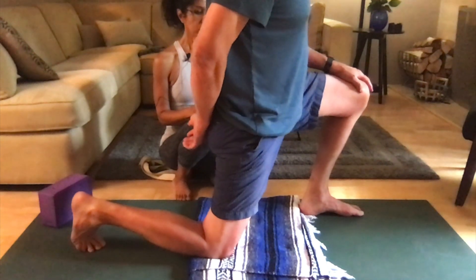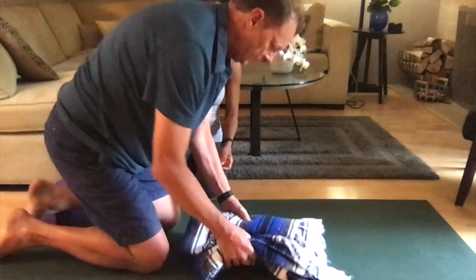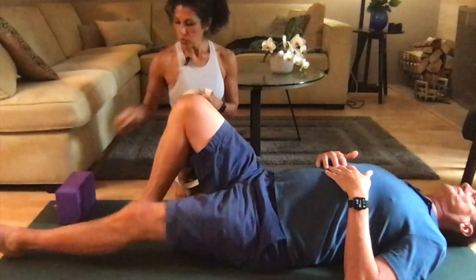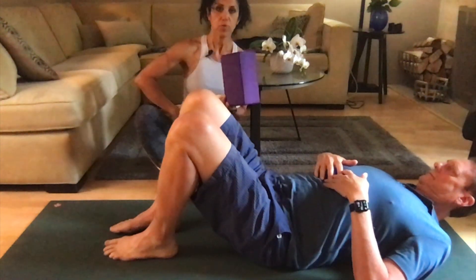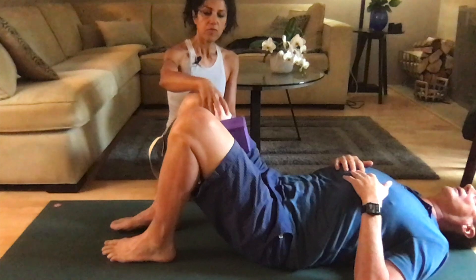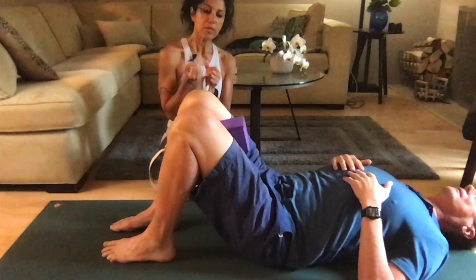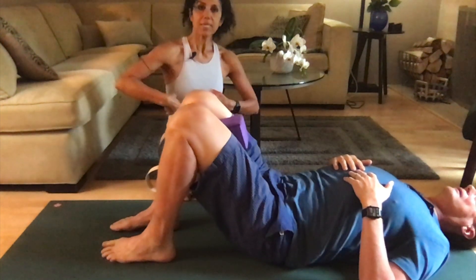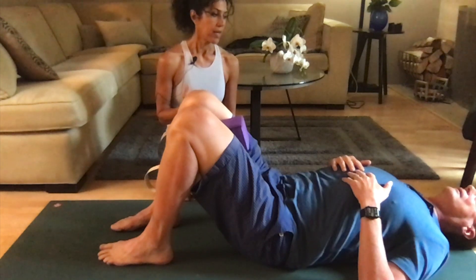Slowly come out of the pose and go ahead and lie down on your back. We can remove the blanket. For the next pose, you're going to use the block. Go ahead and bend your knees, putting your feet flat on the floor. The block is going to go right in between your upper thighs — make sure the block is not between the knees. If you're using a ball, make sure the ball is between the upper thighs. Consciously squeeze the block — this activates all the inner thigh muscles, and as you do that, you're releasing the muscles on the outside, the opposite muscles. Squeeze for about five or six seconds and then release.